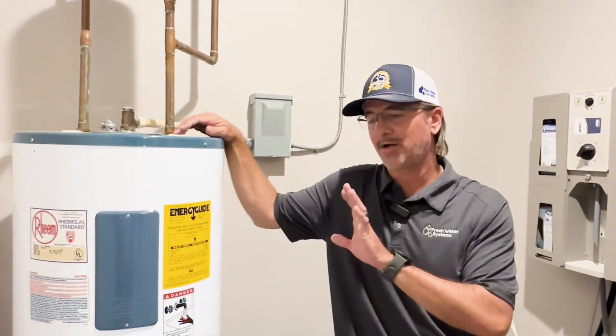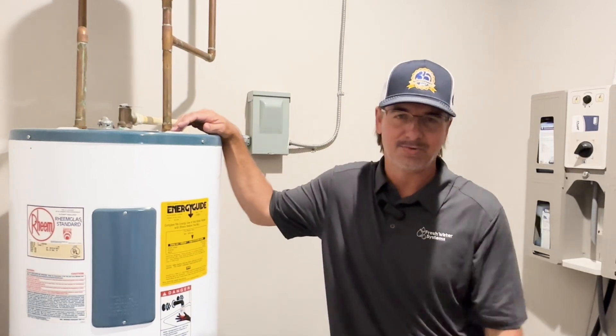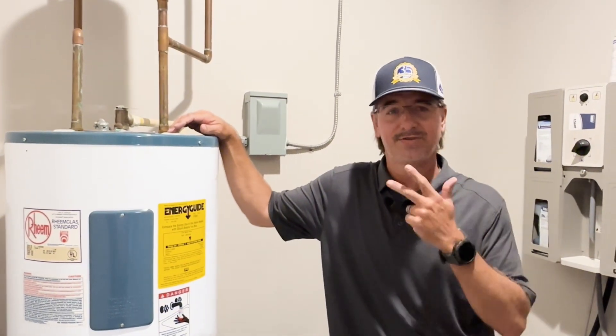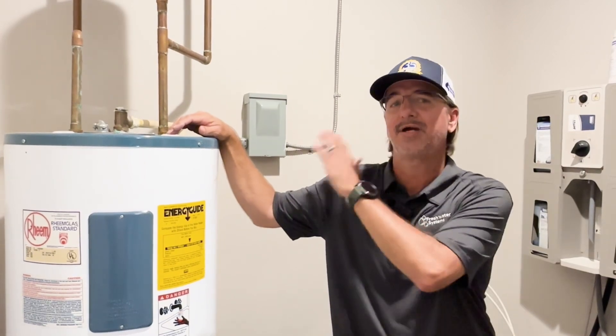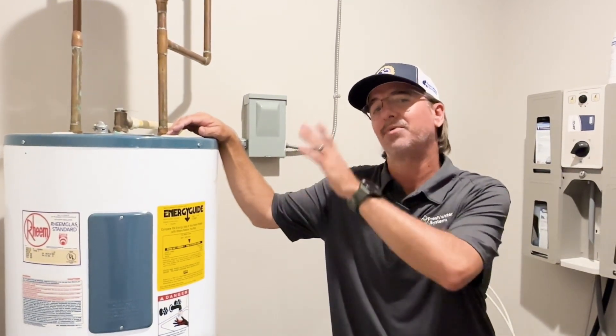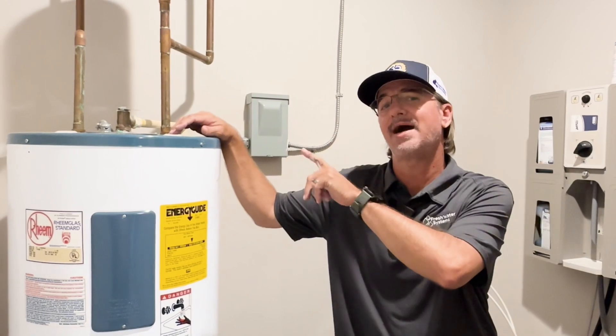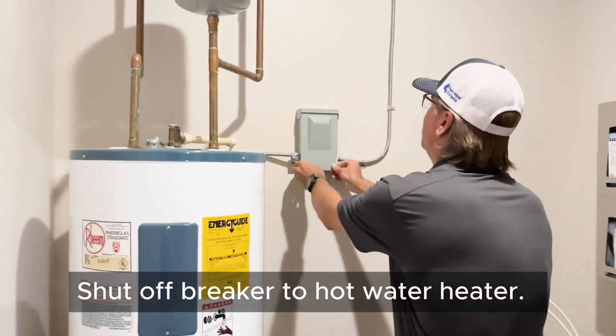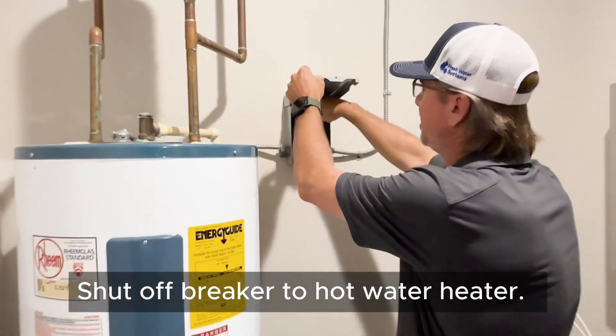To start with anything water heater related, anytime you're working with electrical and water, you're going to want to make sure you unplug, turn the breaker off, shut down anything. So we're going to shut the breaker off to the water heater here and go ahead and shut the cold feed down. Pull the breaker.